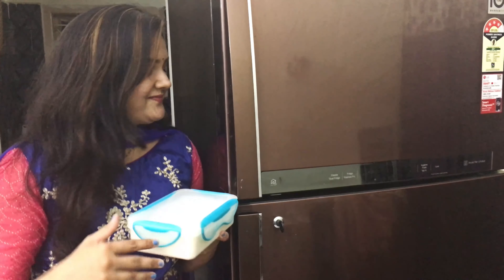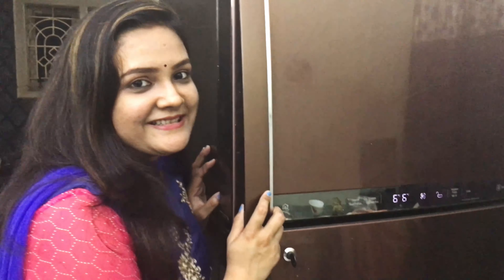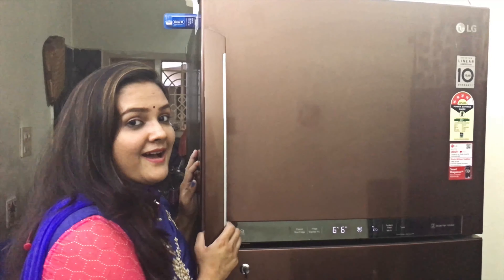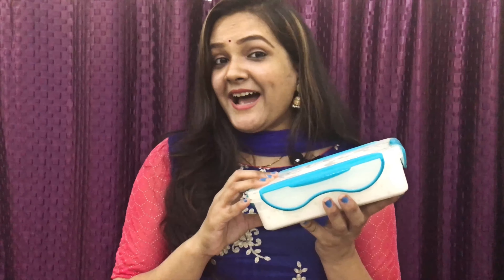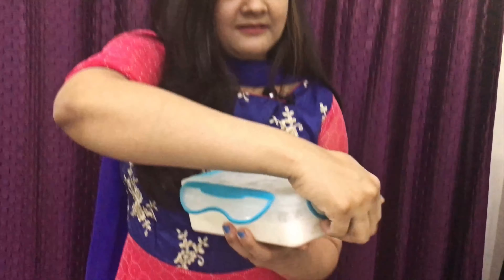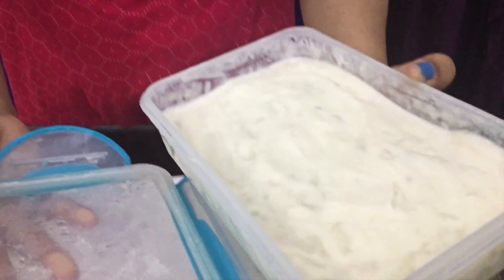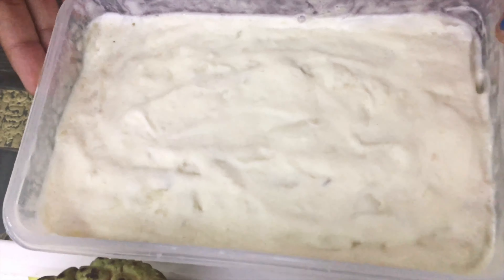It will take 12 hours to prepare the perfect ice cream. So now let's put it in the fridge — let's put it in overnight, about 12 hours. As you wish. Ice cream is ready! Let's put it in the ice cream container.